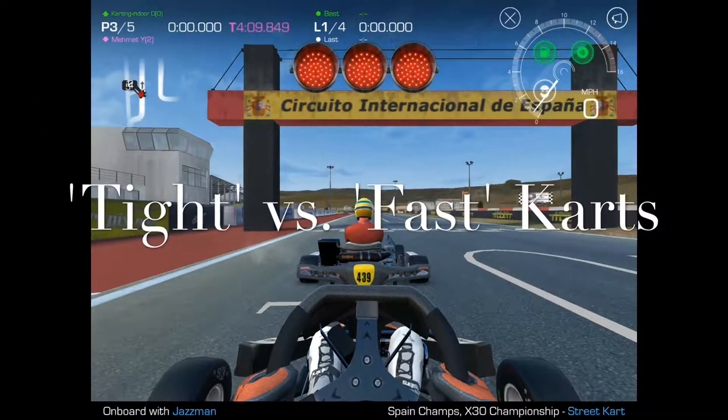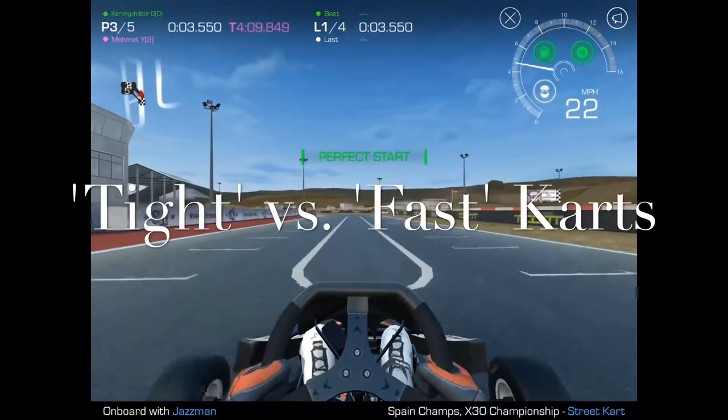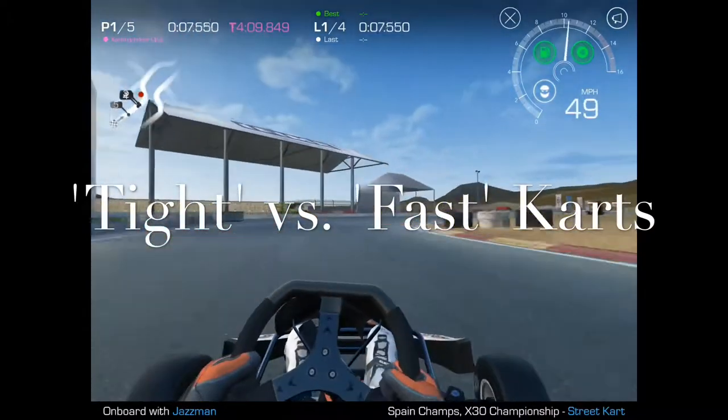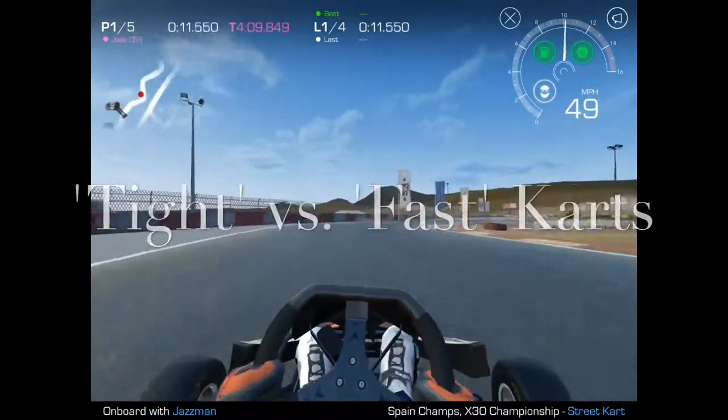Hi guys, today we're going to talk about tight versus fast cart designations — what it means and how to apply it to different situations. There's going to be a surprise at the end for those of you in X30, so stay tuned.